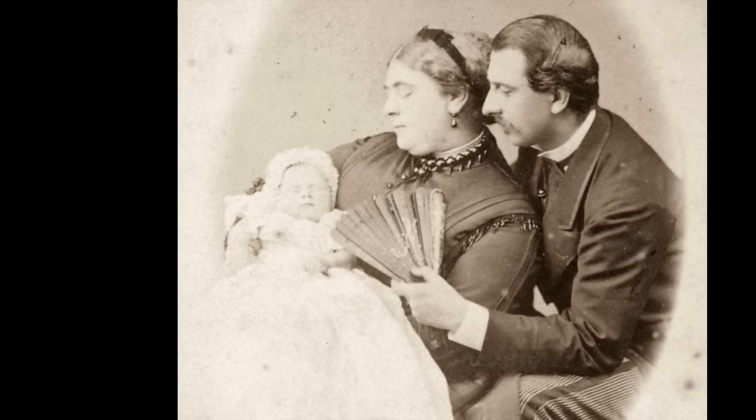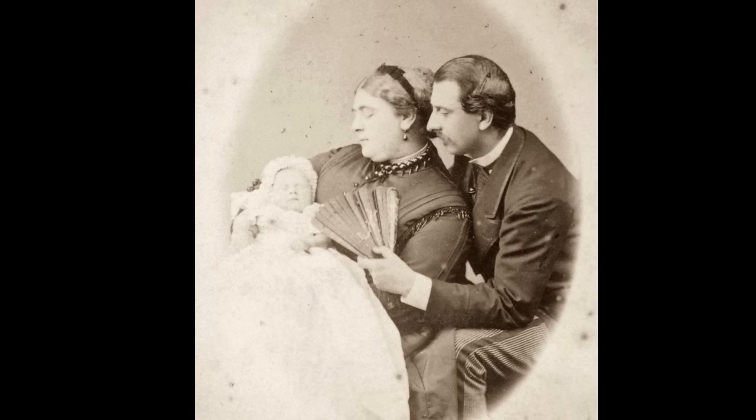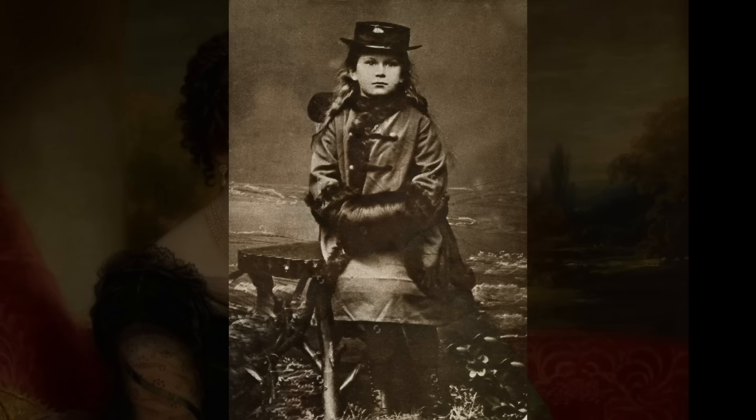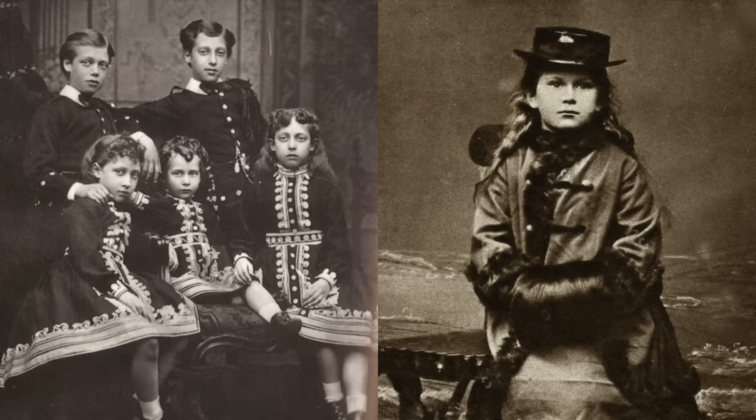Mary of Teck was the daughter of Francis, the Duke of Teck in Germany, and Princess Mary Adelaide of Cambridge, a granddaughter of King George III of the UK. Thus, Mary was a first cousin of Queen Victoria. Victoria and Mary were born in the same room in Kensington Palace, 48 years apart. Mary, called May after the month of her birth, grew up playing with the royal children. But as her family was far less wealthy, they also spent a good deal of time living in Italy and Germany, where it was less expensive.